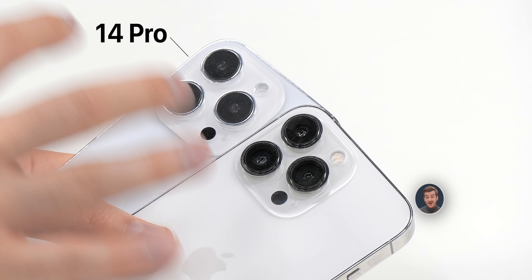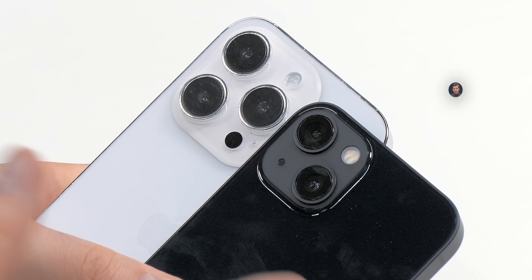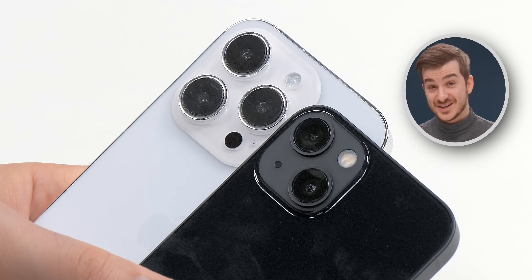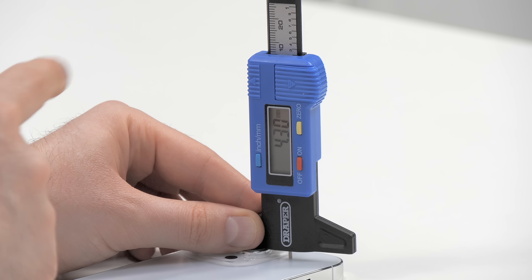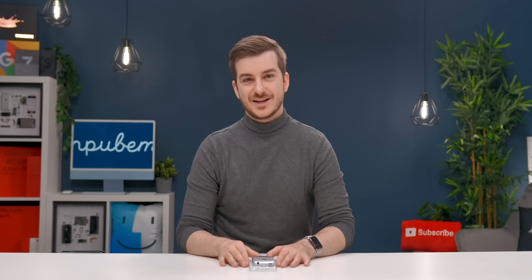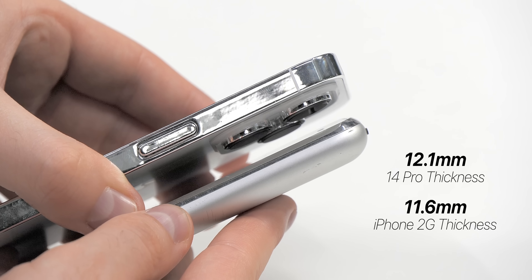But the biggest change by far is the camera module on the back — just take a look at how much bigger it is. If I put an iPhone 13 next to it for comparison, you can see how insanely massive the new module is. It is also much deeper at 4.3 millimeters compared to 3.51 on the 13 Pro. It's pretty crazy to see how far we've come from the original iPhone's camera. In fact, if we take the camera module into consideration, the 14 Pro is thicker than the first-gen iPhone.